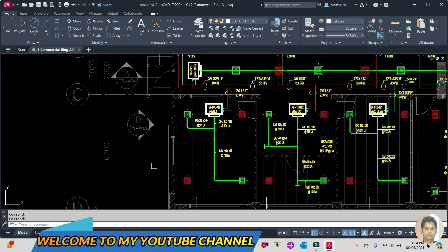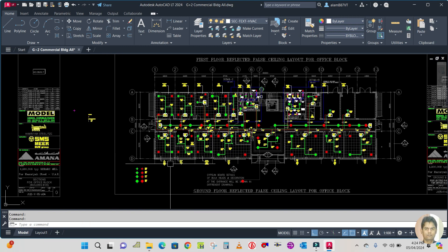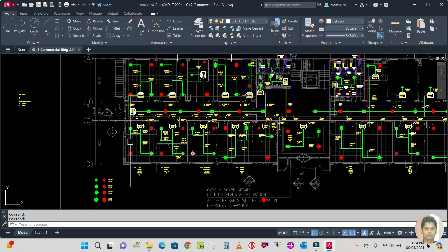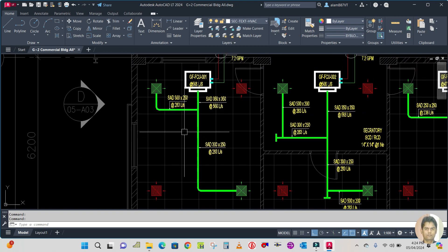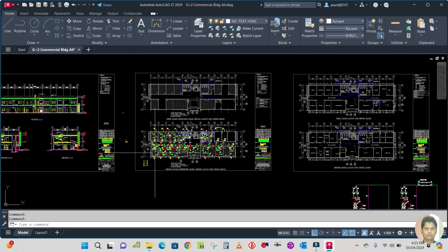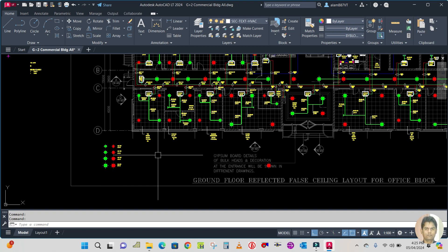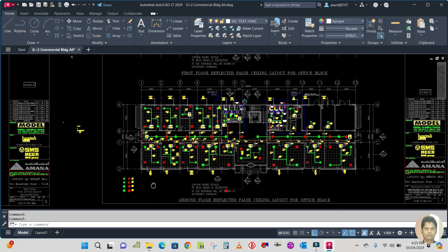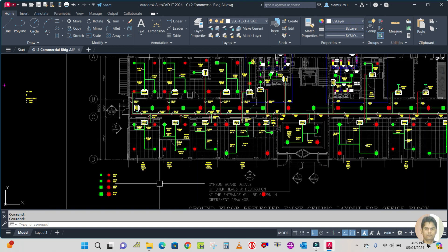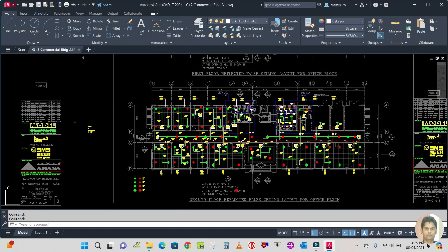Hello guys, welcome back to my channel. Today I am going to continue this new topic which is shop drawing. I have already explained the single line drawing, and here the duct size is given. We are going to create the shop drawing for this ducting layout single line drawing. Before I start, please subscribe to my channel and hit the bell icon so that whenever I upload a video you will get notified.